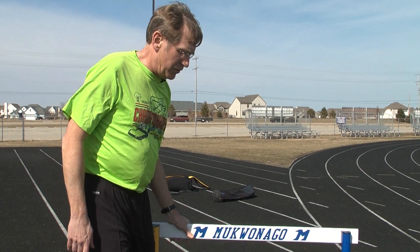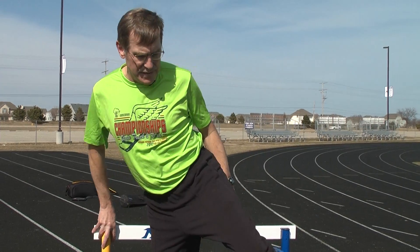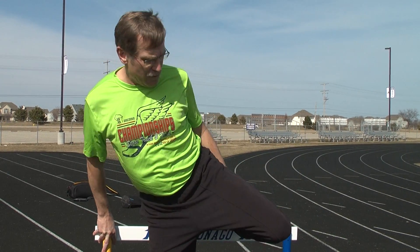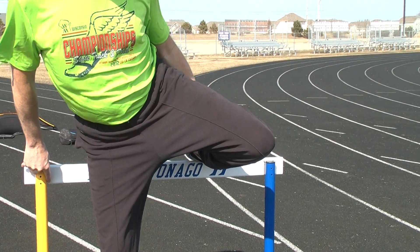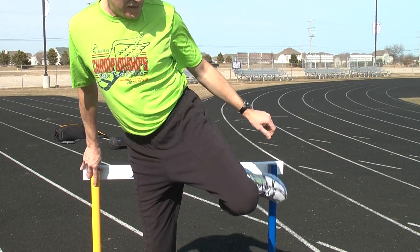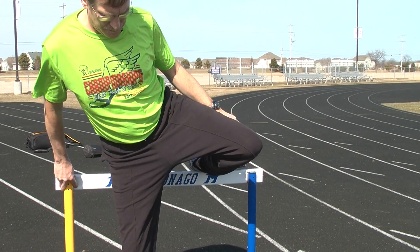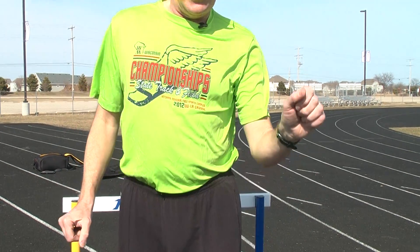The next drill is called the ankle on the hurdle drill. Same concept — up to the hurdle, square up, trail leg on the hurdle, lean forward, finish the trail leg off the hurdle. So for the ankle on the hurdle drill: arm forward, lean forward, trail leg off the hurdle.